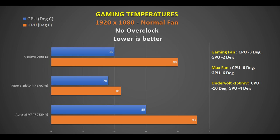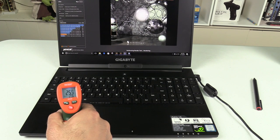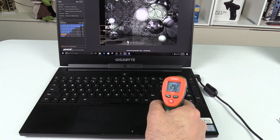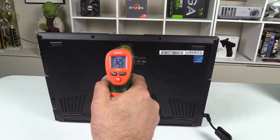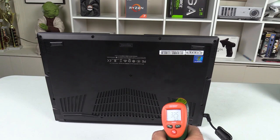Another method is undervolting using Throttle Stop. Applying a 150mV undervolt with the normal fan gives a 10-degree drop on the CPU and 4 degrees on the GPU. Looking at chassis temperatures: the touchpad was 28°C, the WASD keys at 26°C, the centre of the keyboard at a toasty 41°C, the number pad area at 29°C, and the back hinge area at 31°C.